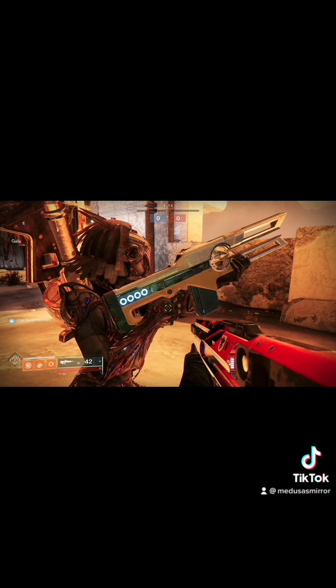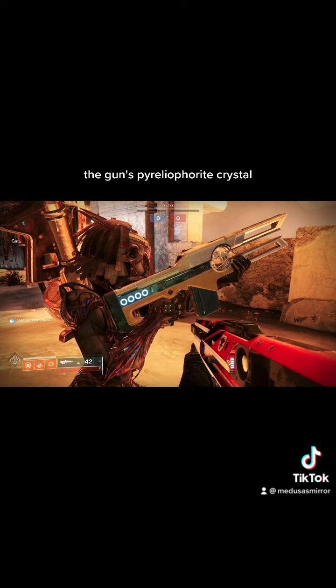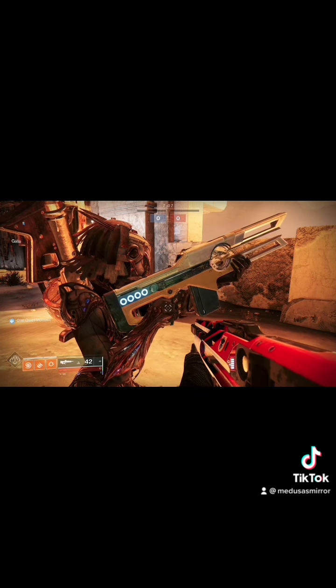How's it work? The underlying principles are quite simple, really. The gun's pyrolophorite crystal. Pyrolophorite?